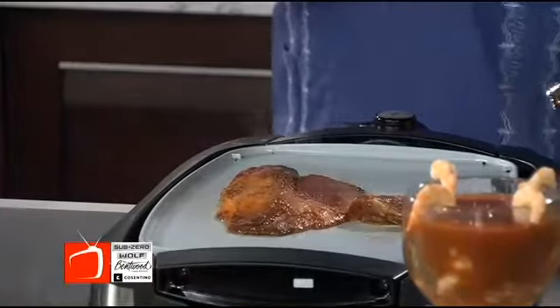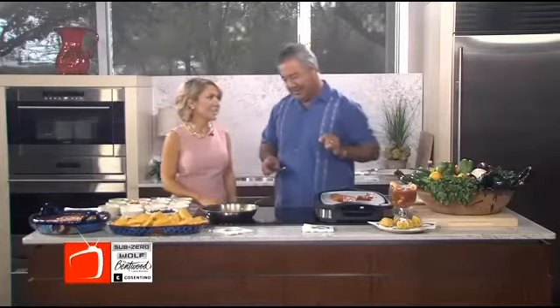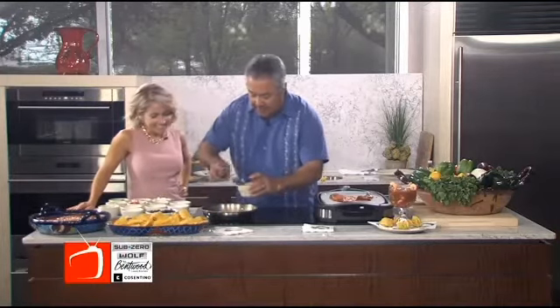They're marinated in my mom's old special sauce — I cannot give you that recipe. But you can use Cajun seasoning as a hint. Then a little bit of olive oil.